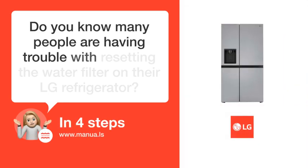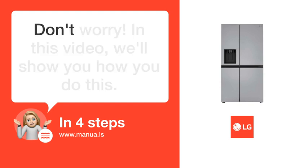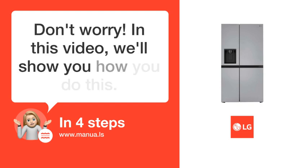Do you know many people are having trouble with resetting the water filter on their LG refrigerator? Don't worry! In this video, we'll show you how you do this. Let's start!